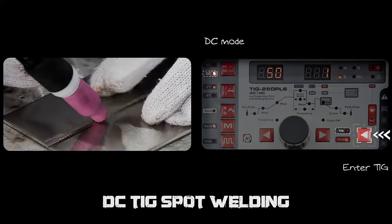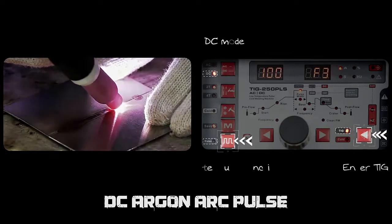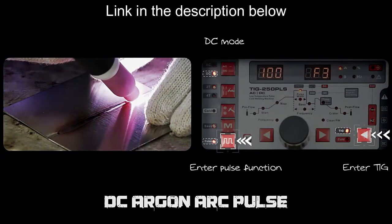DC argon arc spout is suitable for thick plate welding. DC argon arc pulse is suitable for fast welding of thick plate.